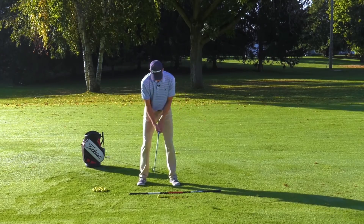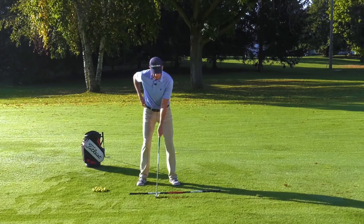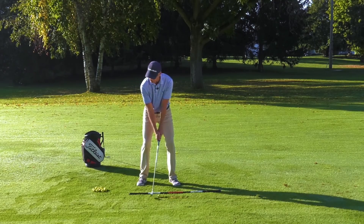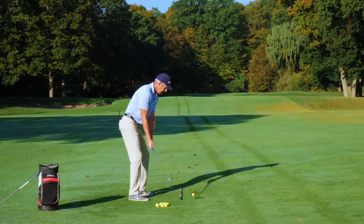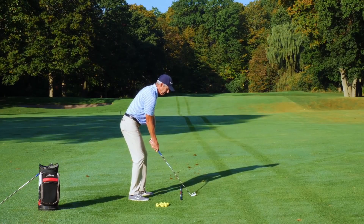So let's hit a couple of shots here. My thought is going to be someone's calling my name from behind me. I've got a good dynamic pivot here, and it's going to set me up to be able to hit the ball solidly.